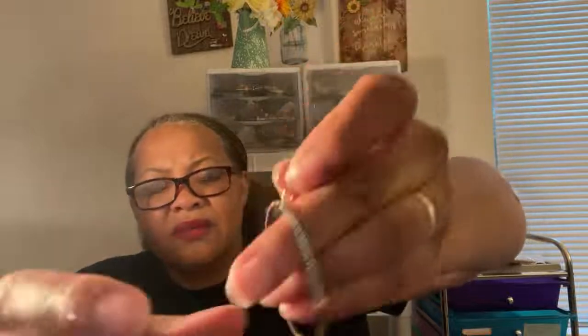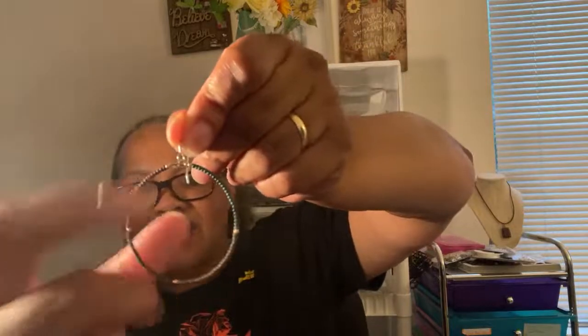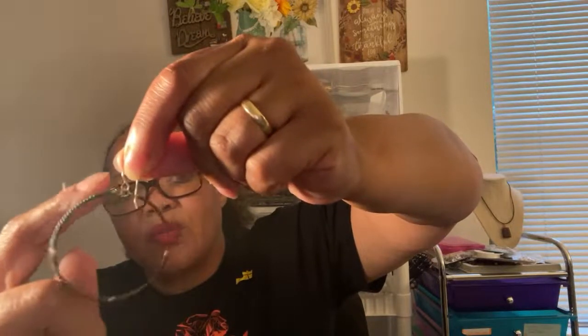I put the memory wire together at the top using those little jump rings, and then there's one of my little Hobby Lobby ear wires. I think her channel is Wah Artisan — she has a video where she shows how to create ear wires like this and I'm going to need to link that below, so anyone who needs to learn how to make ear wires can find it. Hers are beautiful and look even better than the store-bought ones. She goes through a really good step-by-step process.